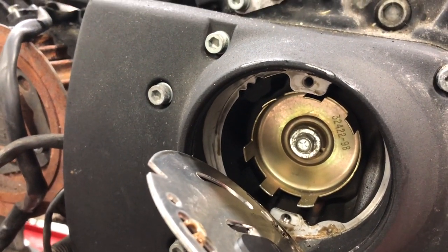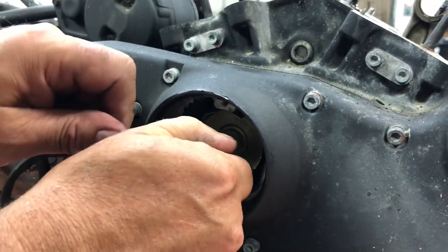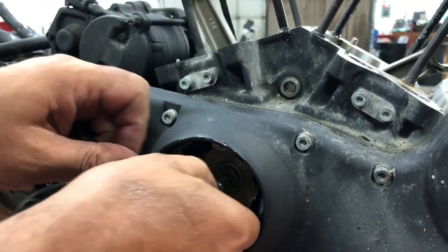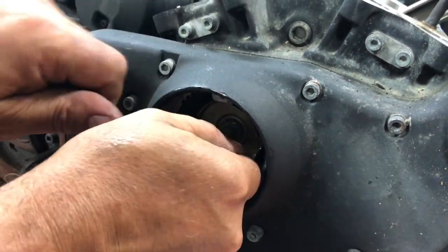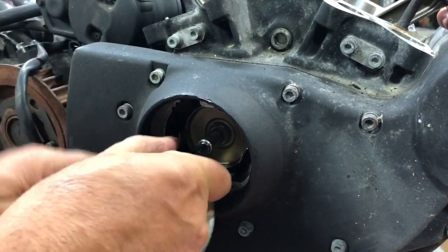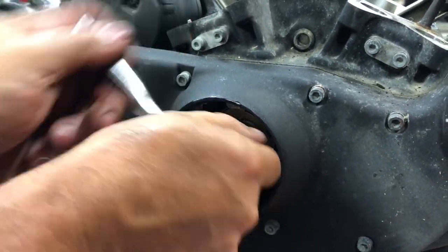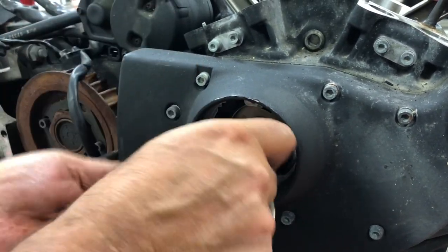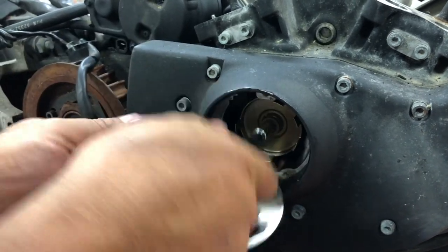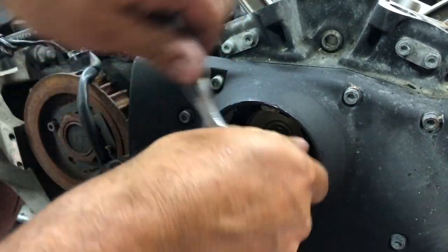That is a 5/16" bolt. We may need to hold the crank. When you put this back on you want to put a drop of red Loctite on there — you don't want this just coming off. Go ahead and remove your timing cup here.